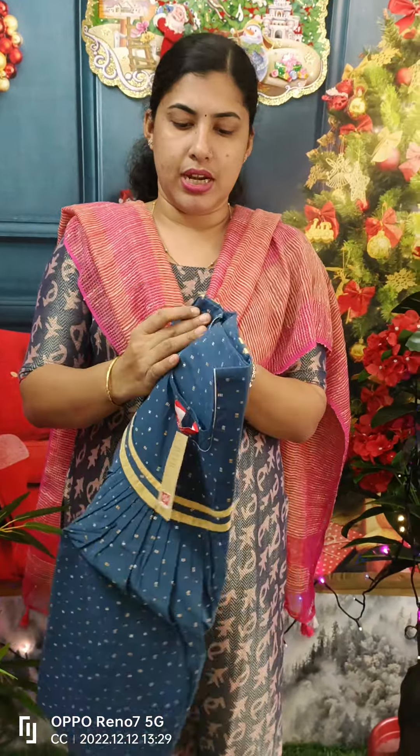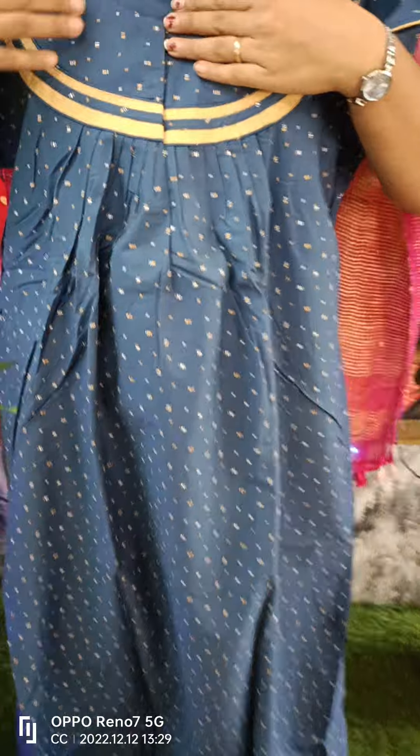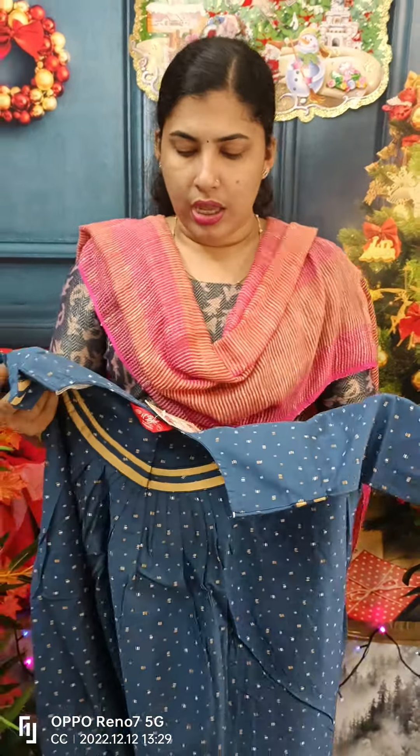This is a blue color. We are piping on the double layer and piping on the front side. We are pleating on the front side, back side, and the sleeve. We are piping on the sleeve. This is a 715 model.